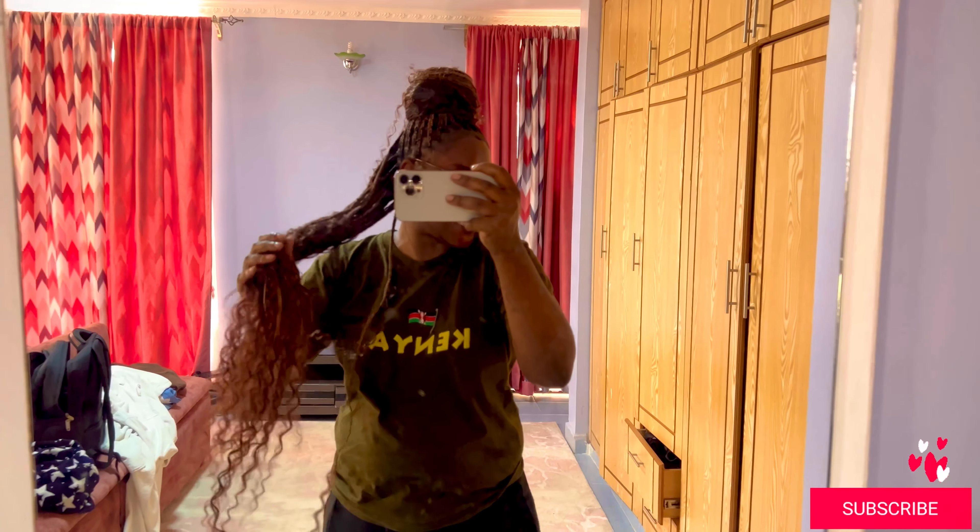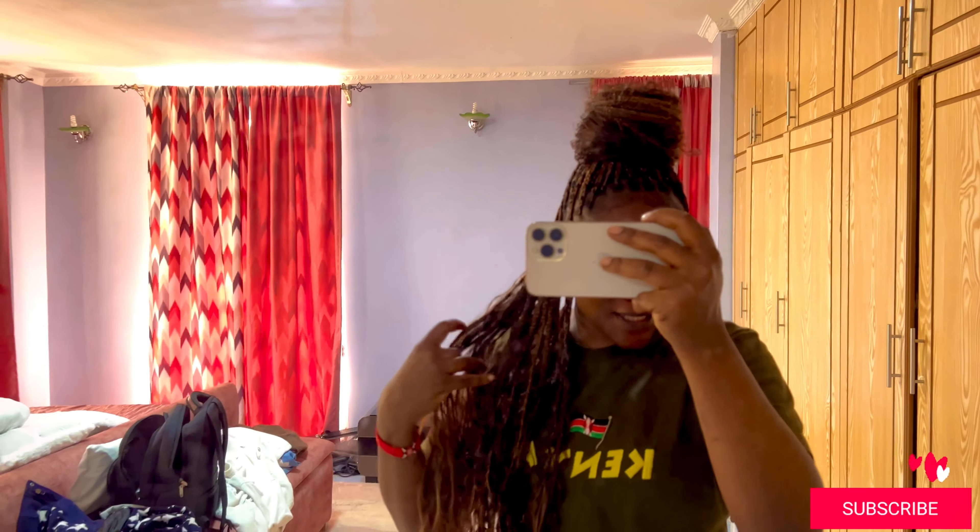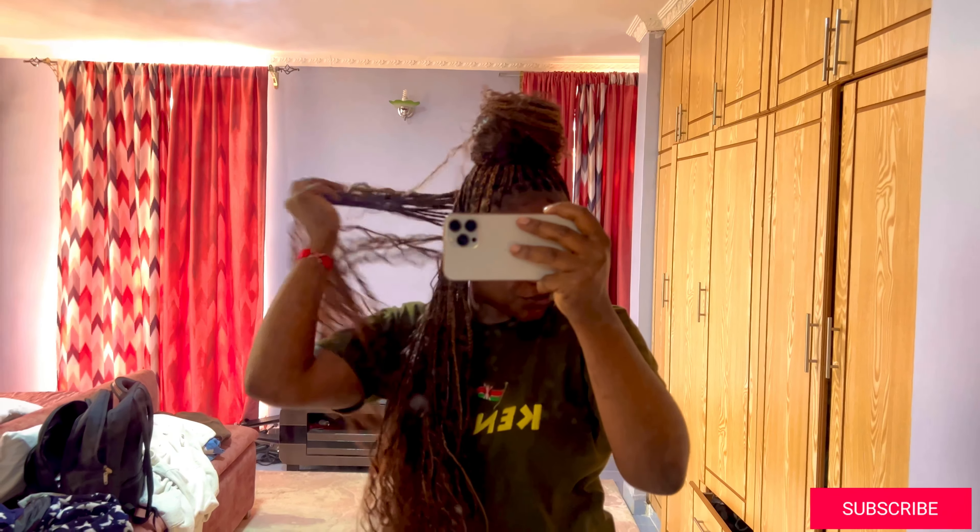Hello guys and welcome back. I just want to share my new hair — I love it. It's a kapoa bohemian knotless braids, and I mixed three colors to achieve this color. I'll do a video on it. I really love this color. It's so pretty, I love it, I love it! So let's continue with the video.